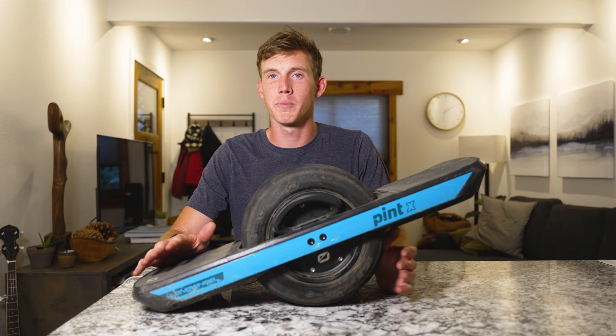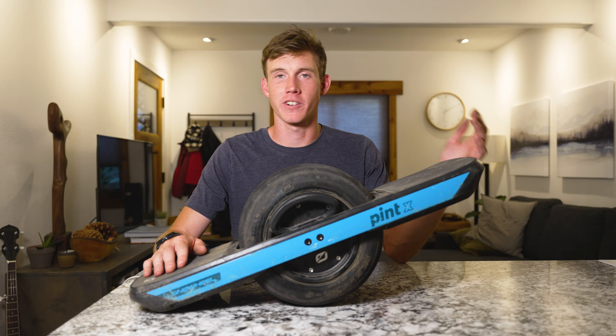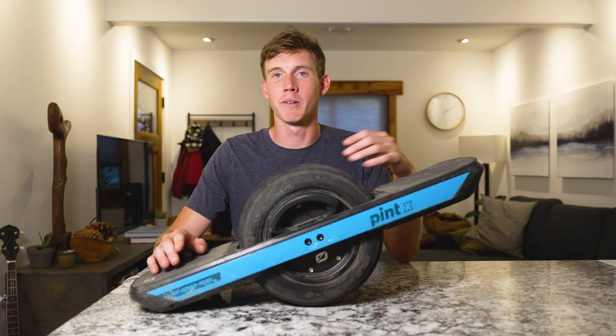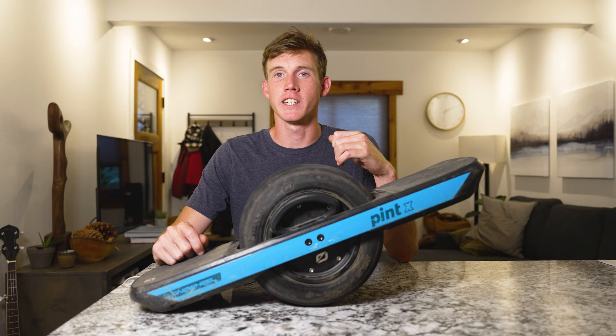The third and final con about the Pint X is that the price point of $1,400 is just a little bit of a stretch compared to the original Pint which went for about $950 — that's a pretty big bump for a similar product. But in my opinion, having that extra battery range is well worth the extra price.